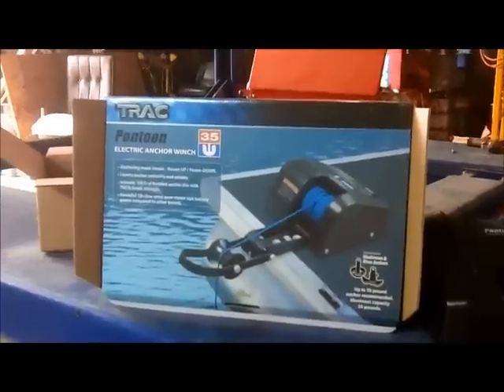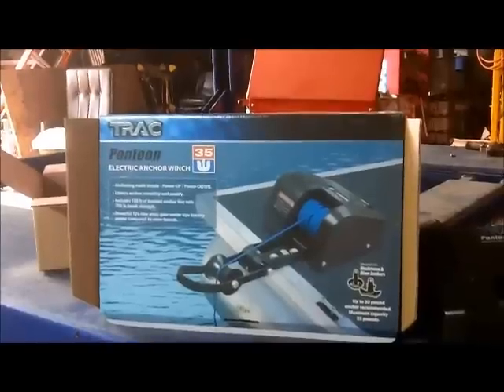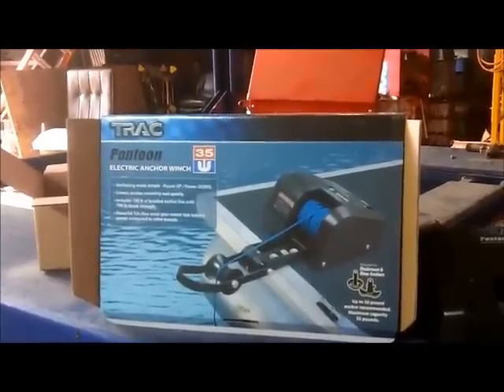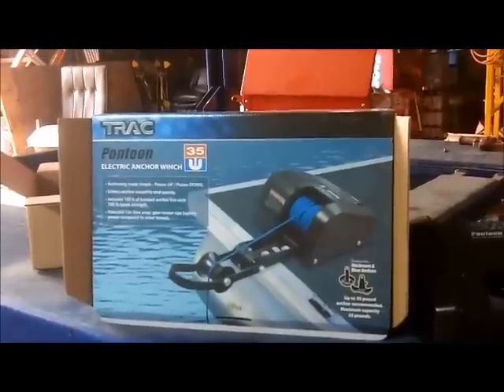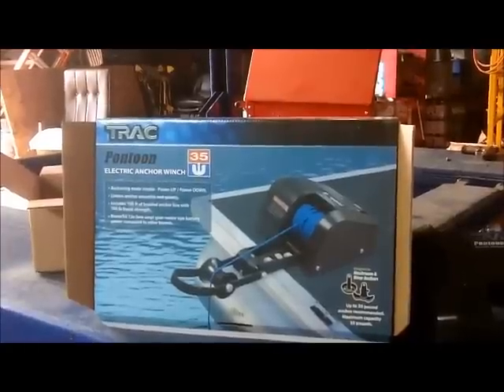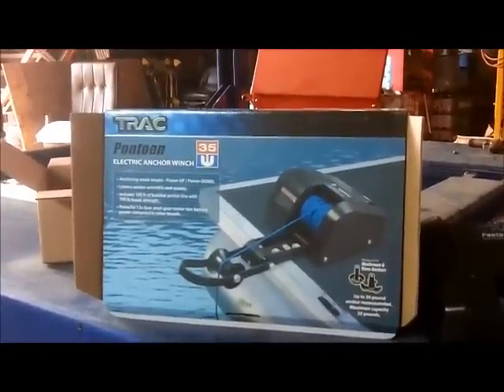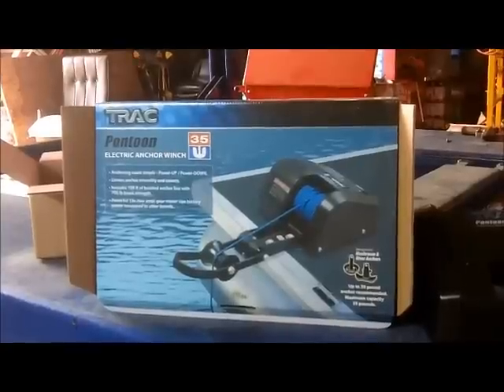I haven't got it operational yet. I'm just going to make a video here showing you all the ins and outs because, as usual, the instructions are written by somebody in another country most likely — poor command of English. Pictures have 75% white space and foreign language on the instructions, instead of just printing the thing in English so you can actually see it.